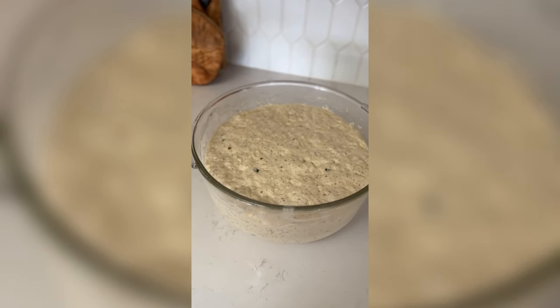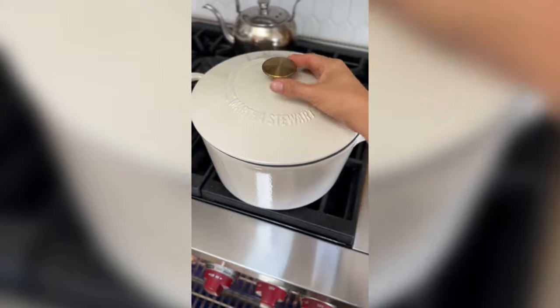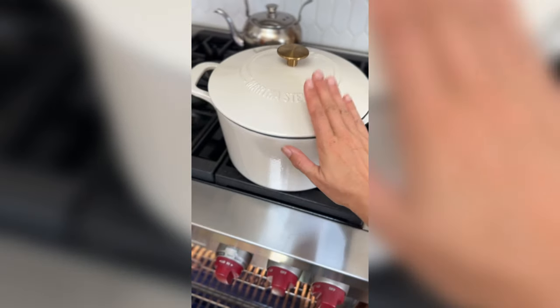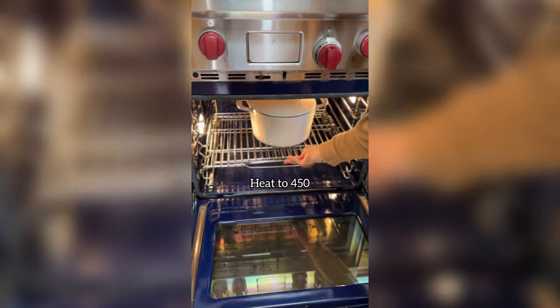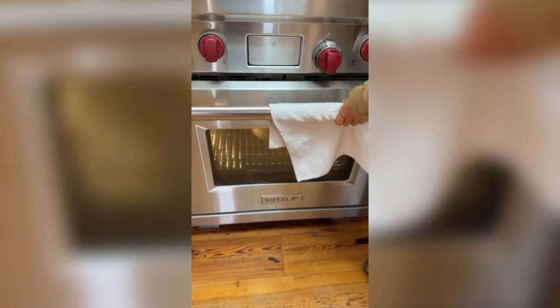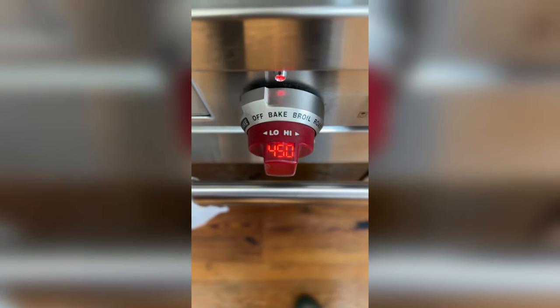I'm going to let it rise in a warm place for two hours. After two hours it has doubled and looks just like this. So now it's time to heat our Dutch oven. I have this five quart Dutch oven that I found on Amazon and I'm going to get that heating up in the oven. I stick it in there and then I set my oven to 450 degrees and let it sit. This takes about 20 to 30 minutes.